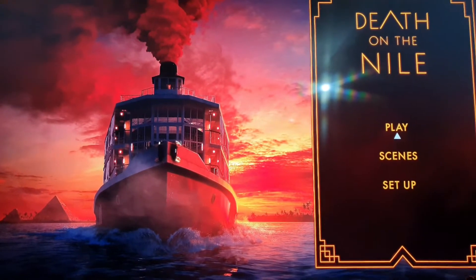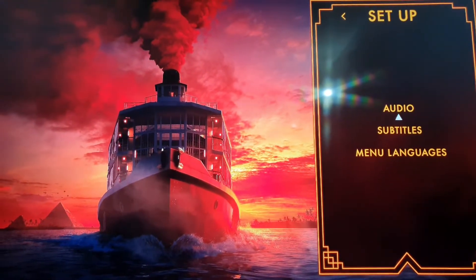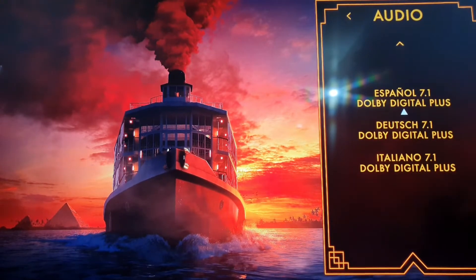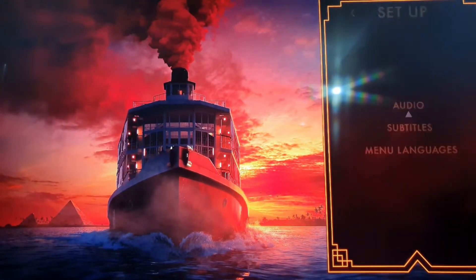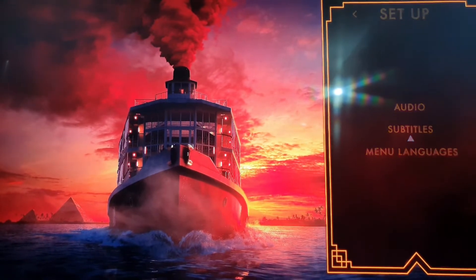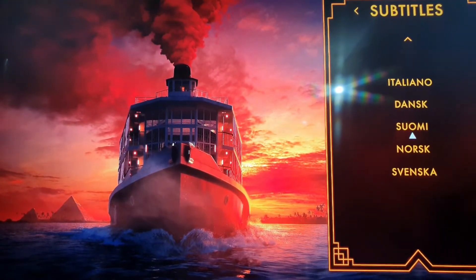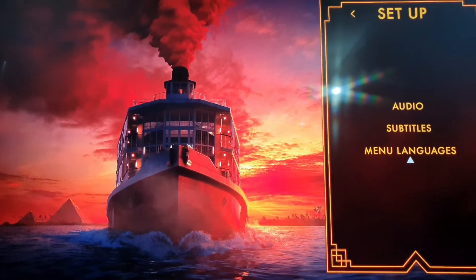Bueno, pues aquí ya tenemos el menú del 4K. Aquí solamente será checar los idiomas que contiene, que serían estos. Subtítulos. Y los idiomas para el menú.